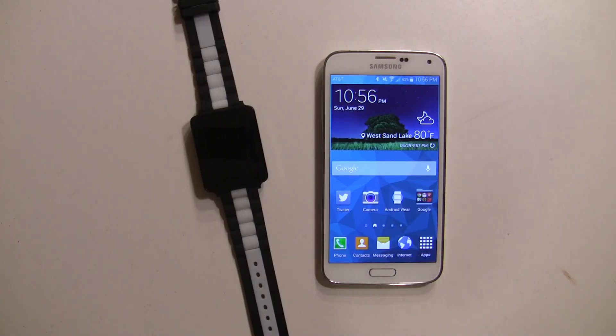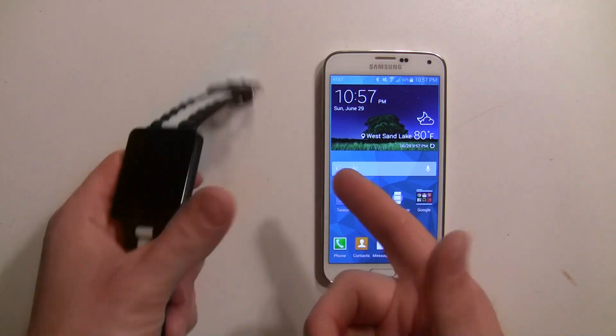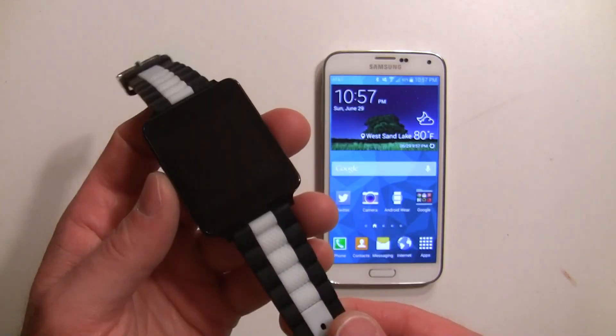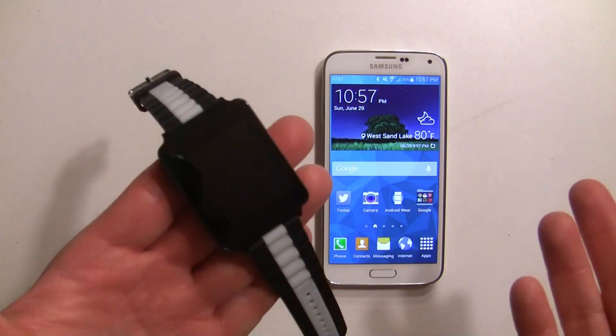Hey everybody, it's Rob Nazarian with Talk Android, and just a quick video here to show you how to set up your Android Wear smartwatch with your phone. You have to pair it via Bluetooth. Whatever watch you get, the setup process should be the same.